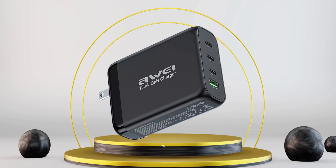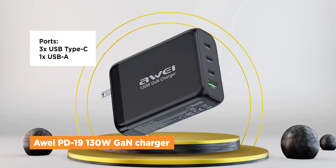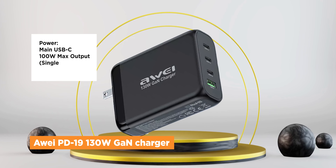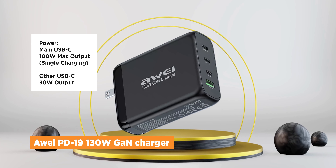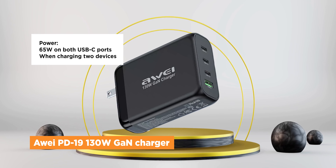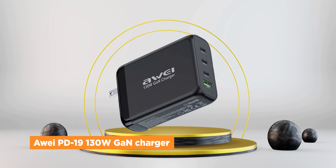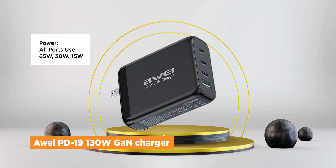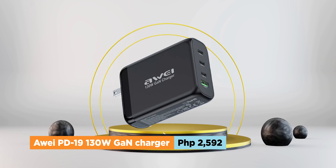If 100W isn't enough for you, then you should check out the Awei PD19 130W GAN charger. Although it might be a bit convoluted — its advertised 130W fast charging actually means a single device can charge with a maximum output of 100W. But when charging two devices using its USB-C ports, it can output 100W on one and 30W on the other. It's also able to split equally to 65W each on both ports, which should be enough to charge two MacBooks at the same time. When using all ports, its charging configuration is 65W, 30W, and 15W on the two other ports. The Awei PD19 130W GAN charger is also priced reasonably at just 2,592 pesos.